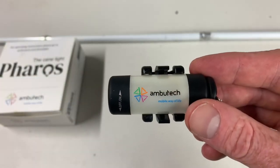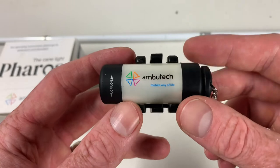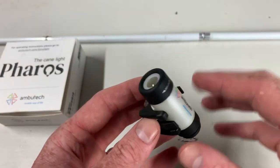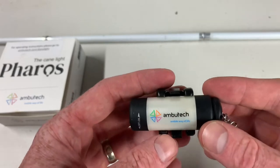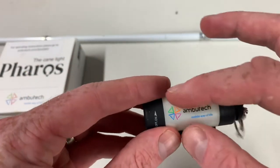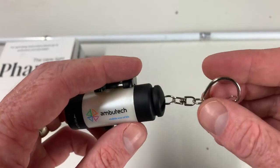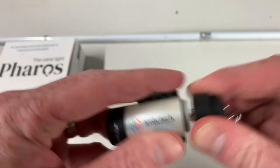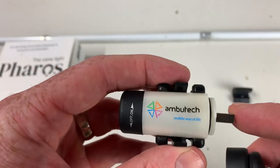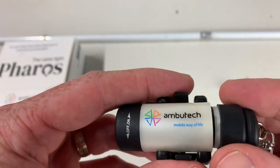Now I'm going to describe the Pharos Cane Light and how it works. I actually have it here in my hand. It's about the size of half a quarter roll, probably about the same width. It's pretty light. It is black at the end where the light shines out, and then a whitish color in the middle — it says Ambutech on there. There's a black end with a keychain ring, and underneath that is the USB port for charging. It's a rechargeable light — it takes about 45 minutes to charge and the battery life is about 45 minutes of constant use.